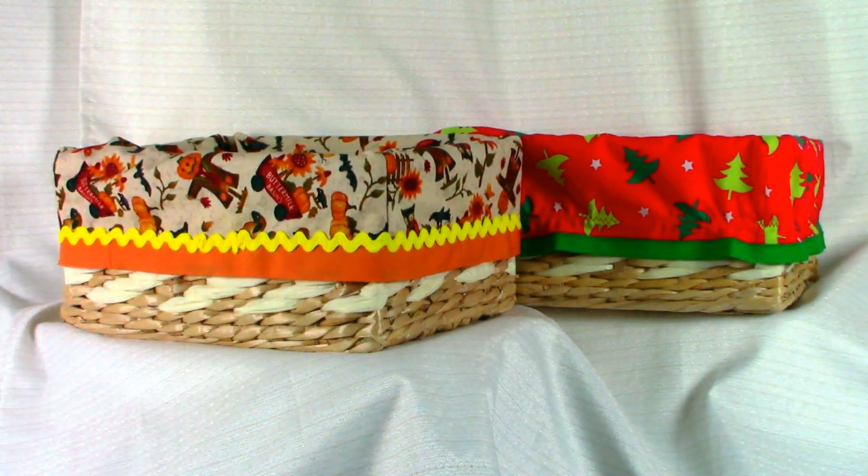Hi everyone, this is Cheryl and welcome to my sewing room. I'm going to demonstrate how to make a fabric basket liner. You can use these for bread baskets at your dining table, or if you have baskets sitting around your house like in your bathroom, you can select fabric to go with your decor. They're really for anything. This is a really fast, easy beginner's project. So let's get started.